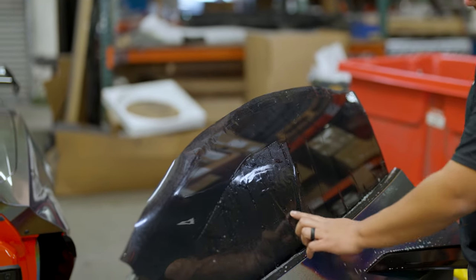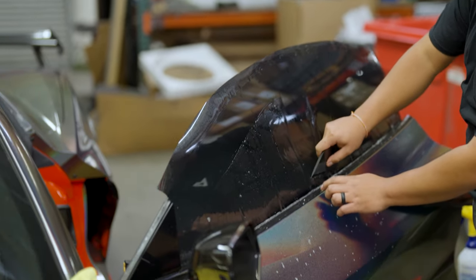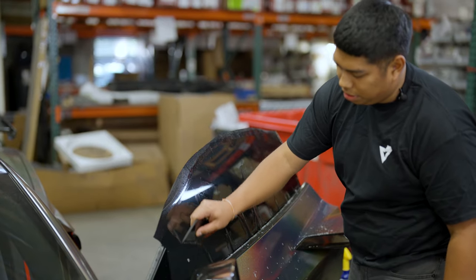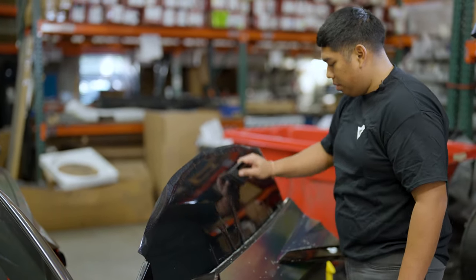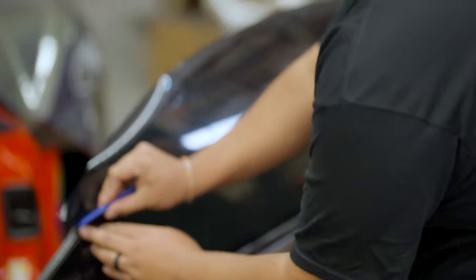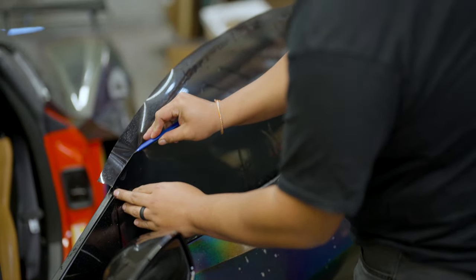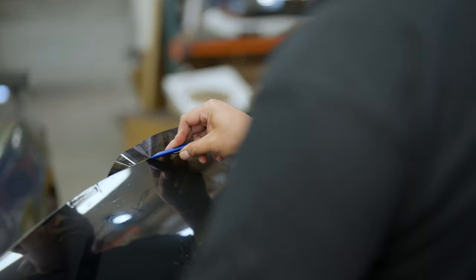When you get to where the fingers are, you can split them into two, but don't squeegee directly over them because you risk creasing your film and would have to start over. Now we're going to cut the top edge — you want to do this in one single cut to avoid any jagged or missed cuts. Go directly on the glass and cut all the way across.